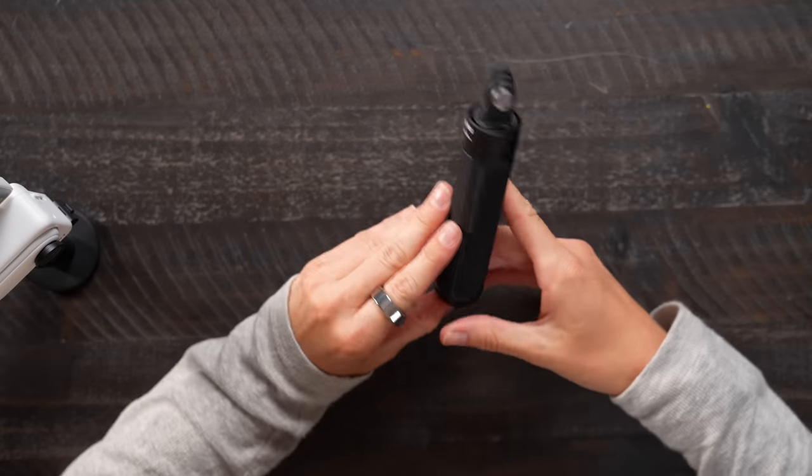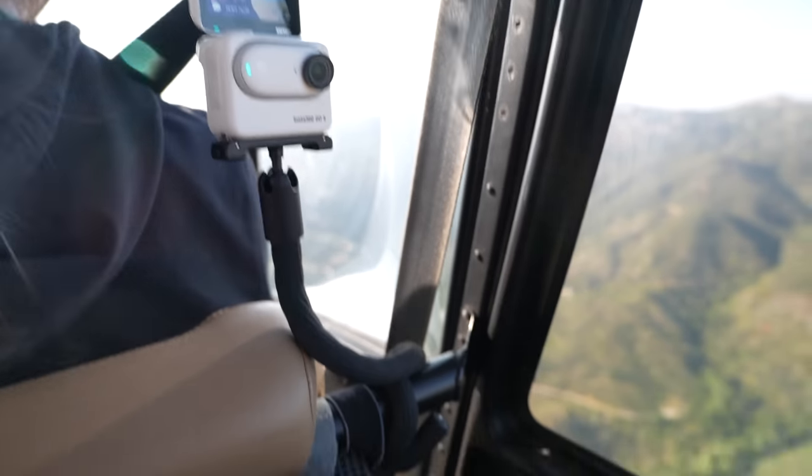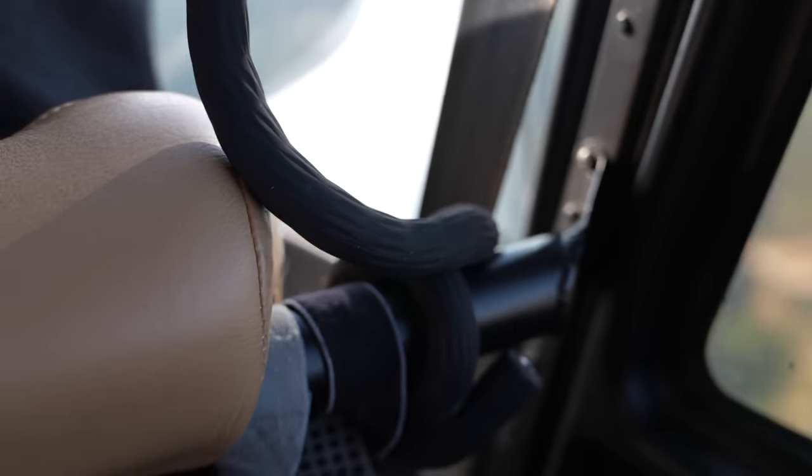We also have some other accessories, including a mini two-in-one tripod, which would be great for vlogging. But what I found myself doing the most was holding it like a teeny tiny little vlog camera, as well as wearing the pendant, and using another accessory called the monkey tail mount. This thing is so flexible and bendy that I'll probably be using it all the time — it's just great. If you were going to get one accessory, I would get this.